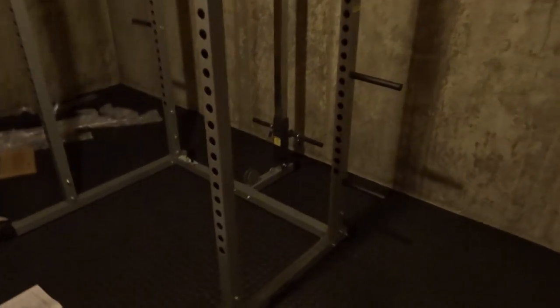Alright, so here's the progress we have so far. I got the whole base set up, so basically the squat rack's done.